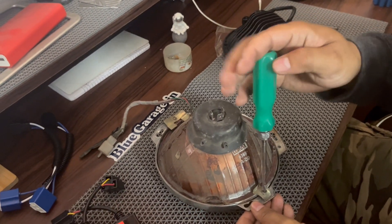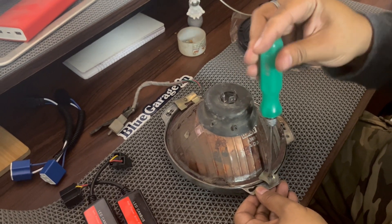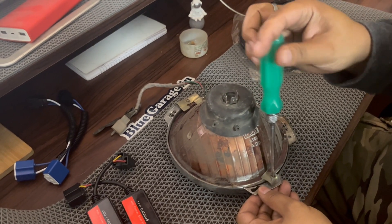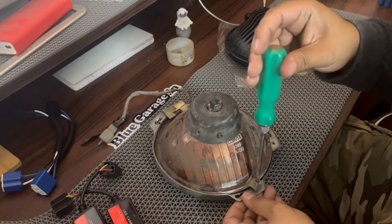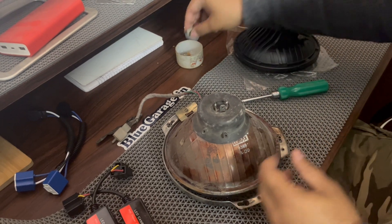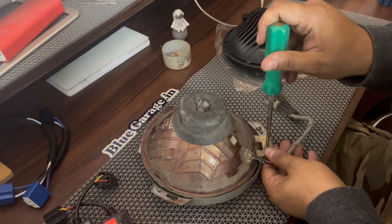Were these the original lights? No, there are no rings in the original lights — no rings, no parking. When the number plate changed in India, our parking is behind the number plate, that's the issue. So the DRL is now in the light; they will convert it into parking.